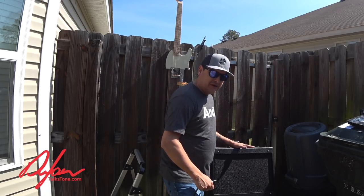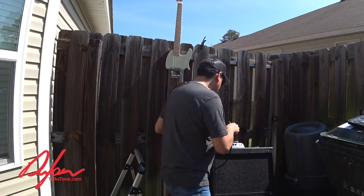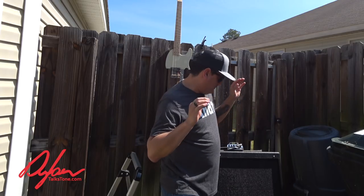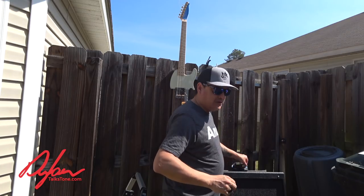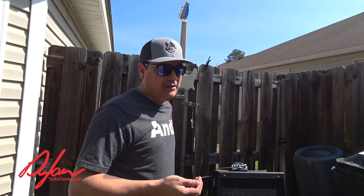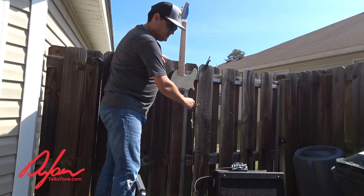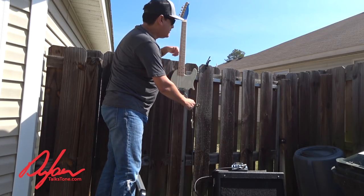What we have here is the Vox MV50 clean going into my 112 cabinet. This is the maiden voyage — I haven't even heard this thing yet. I'm literally just going to turn this on with volume, bass, and treble at 12 o'clock. I don't know how loud it's going to be and we're in my neighborhood, so we'll see. This is what a week of work and a bunch of fooling around culminates in.